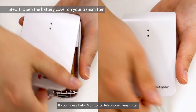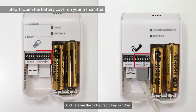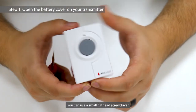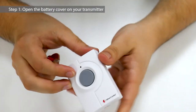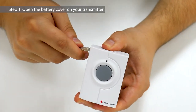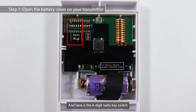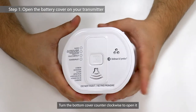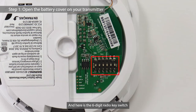If you have a baby monitor or telephone transmitter, you can open their battery covers the same way. And here are the 6-digit radio key switches. If you have a push-button transmitter, you can use a small flathead screwdriver to slightly pop up the four corners to open the cover. And here is the 6-digit radio key switch. If you have a smoke or carbon monoxide transmitter, turn the bottom cover counterclockwise to open it. And here is the 6-digit radio key switch.